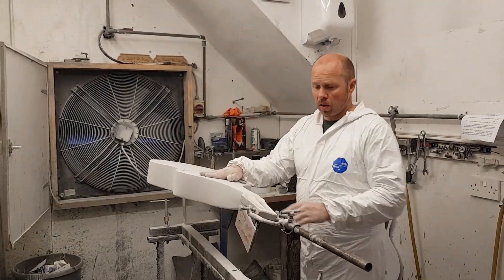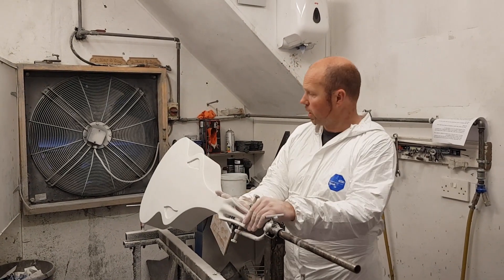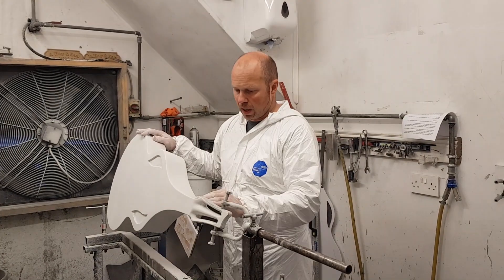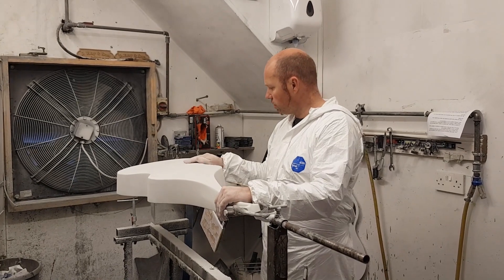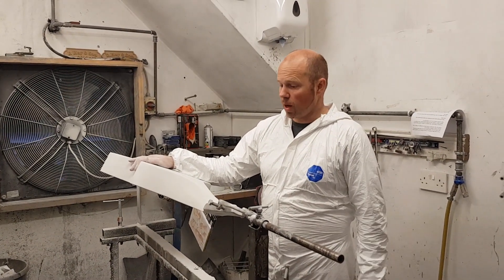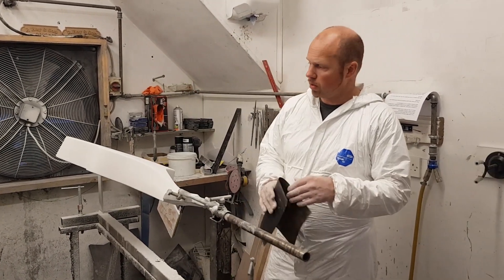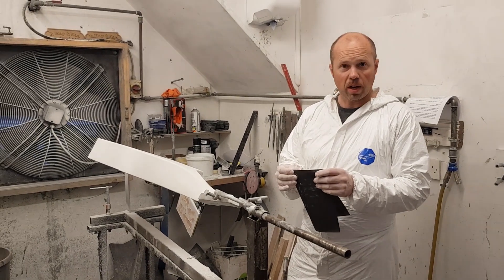That's the first bit of sanding done. I've taken the heavy sandpaper between 120 grit and some 240 grit, and that just takes all the heavy lumps and bumps out of it. You can see now we're really getting it nice and flat. The next step is more sanding — this time with wet and dry sandpaper — and we'll sand it wet between 600 and then 1200 grit, and then we'll buff it into nice shape.